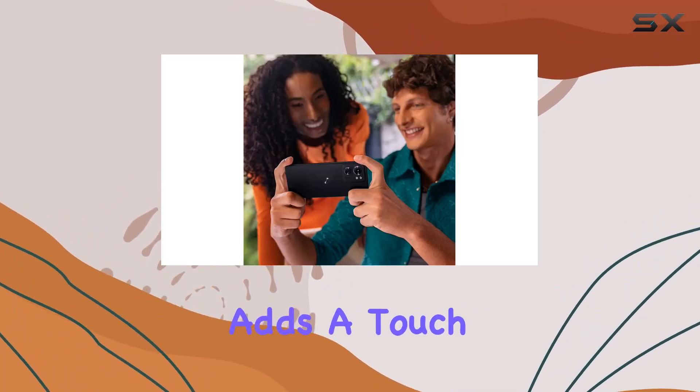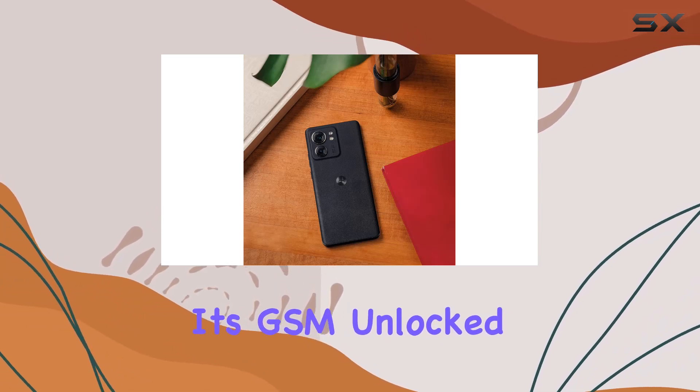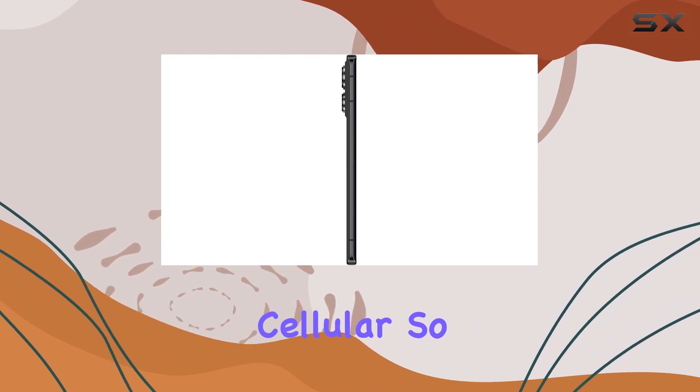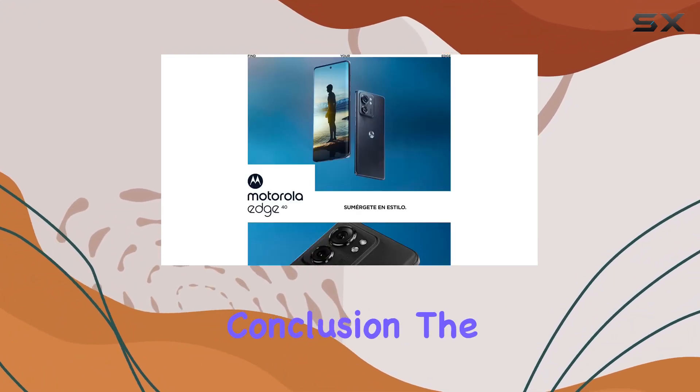I'm also intrigued by the design choices here — a curved inlay with vegan leather or matte acrylic on the back adds a touch of uniqueness. In terms of carrier compatibility, it's GSM unlocked for all carriers except Verizon, Sprint, and US Cellular, so if you're with AT&T or T-Mobile, you're good to go.